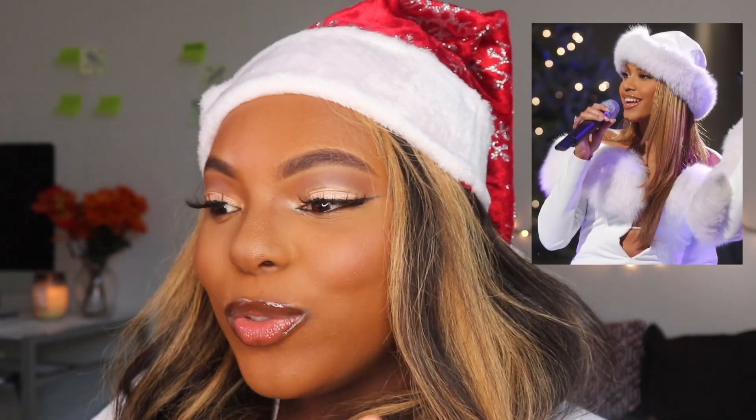This look was inspired by Queen B herself. I know you guys see that picture of Beyoncé when she was like 18 or 19 years old — it circulates around the internet. She had this look and it was just so pretty. I was like, okay, I want to recreate that look. So yeah, it's like a 2000s winter tutorial for you guys based upon Queen B herself.